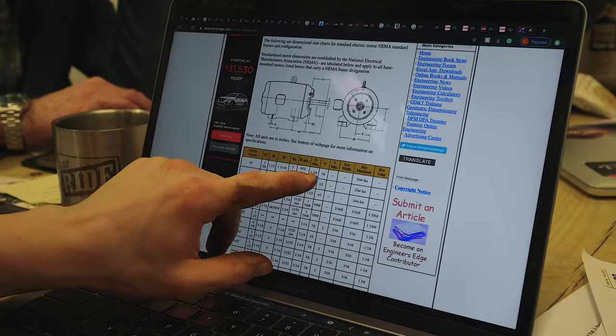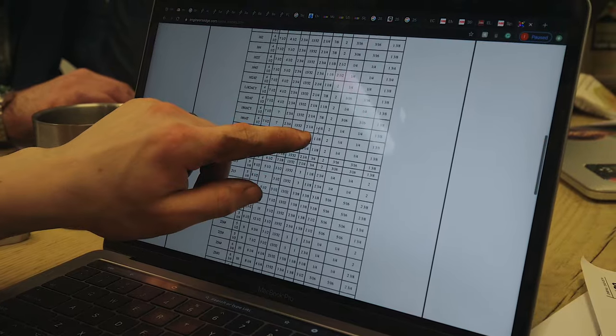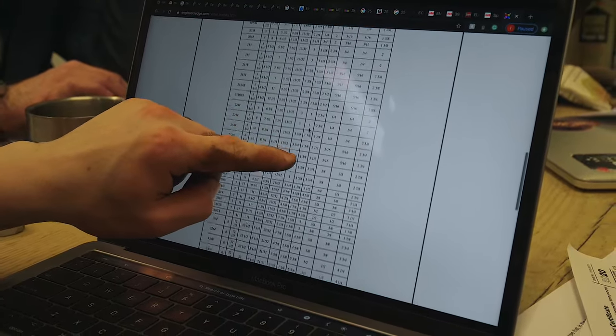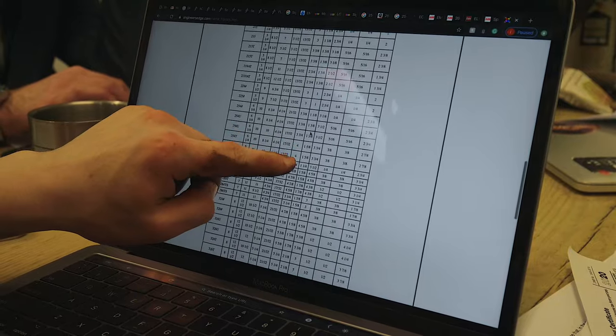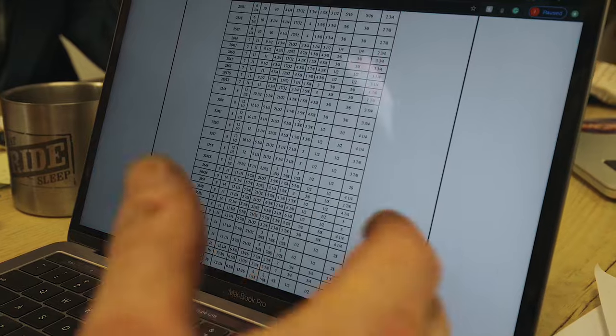I found a list of electronic motor NEMA frame sizes. Have a look at this — this is the diameter, this is the length, here are the frame sizes. Scrolling down through the sizes: inch and an eighth, three-quarter, inch and an eighth, inch and three-eighths, one inch, inch and an eighth, inch and three-eighths, inch and five-eighths, inch and five-eighths, inch and a quarter, inch and five-eighths, inch and five-eighths — and there's no inch and a half.